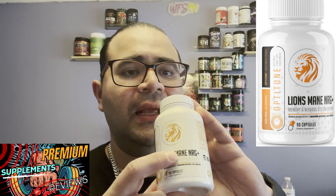Like I always do, I like to show off the label because the label is part of the process of making your decision on a supplement. Right here it's pretty dope — you've got the lion image, a nice holographic silver circle around it, the name Lion's Mane NRG Plus, and it gives you 90 capsules. It's pretty transparent, says 100% pure and all natural, and it says OptiTune — a trademarked nootropic series.